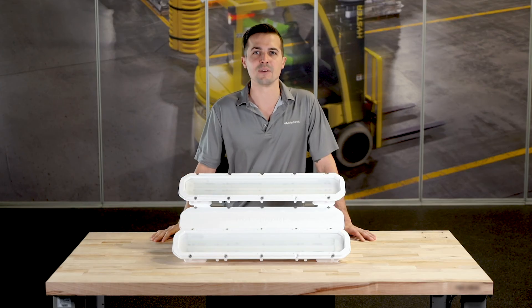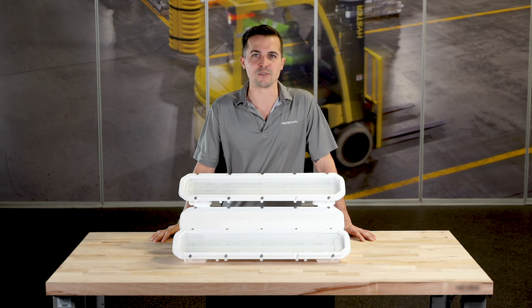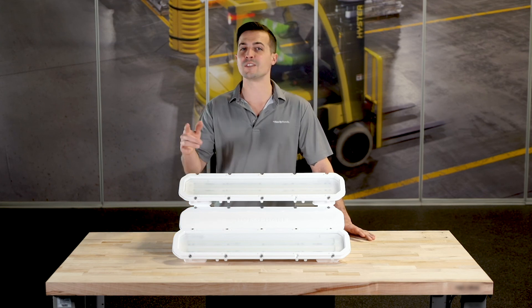Thanks for taking the time to go over the all-new Fusion PHV with me. For more information, visit holofane.com.